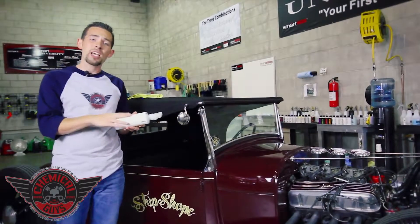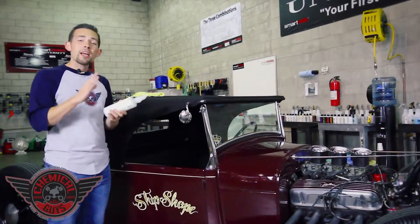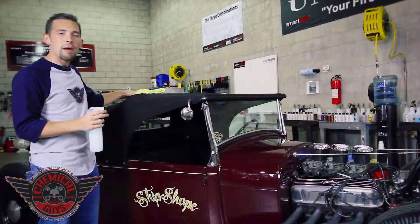I'm going to show you how to use this awesome protection product on this beautiful 1929 cloth convertible top. The Fabric Guard is really easy to use — all you need is a bottle of Fabric Guard and a microfiber towel.